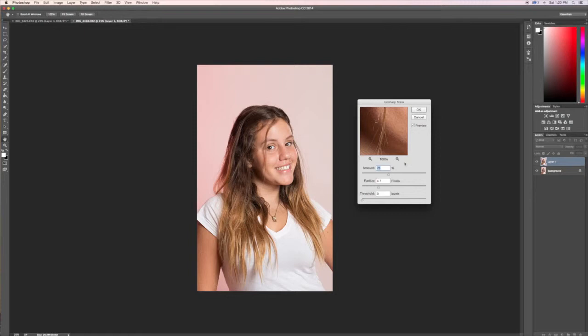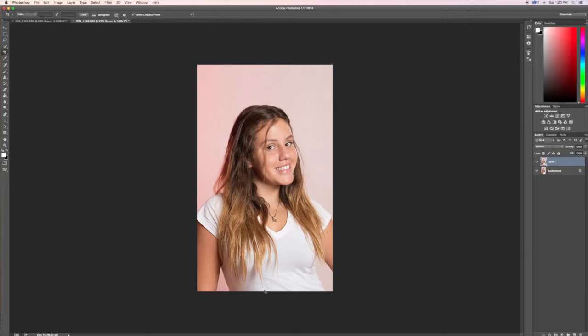Click OK. Right now the whole picture is sharpened, and you don't want to sharpen the face, skin, and hair — that will look unnatural. So what we do is add a mask to this layer. Go to the bottom and click on this little square.